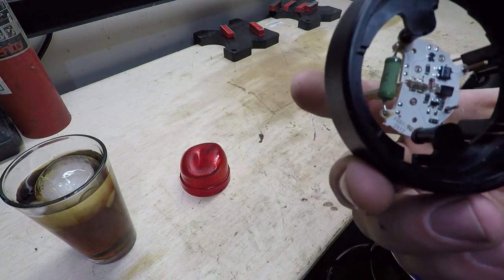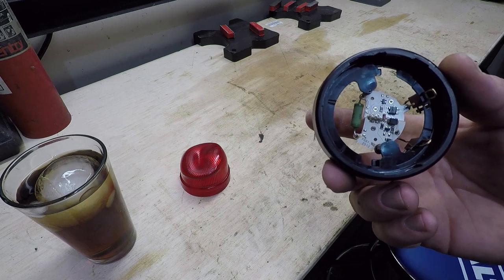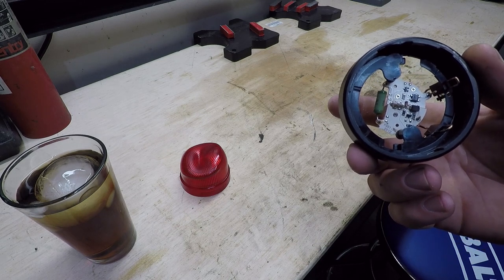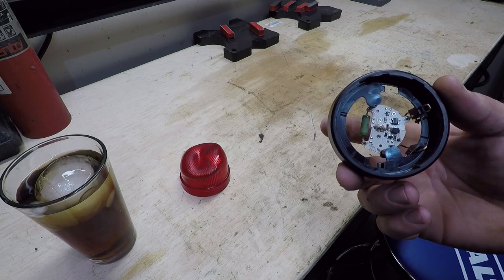So we're going to try to fix it. I don't know if it will happen or not — we're going to give it a whirl. I'm going to try to show you guys the best I can. I've got no one recording for me; I've just got my camera stuck on a magnet mount on a little stepladder, and I'm going to do what I can.